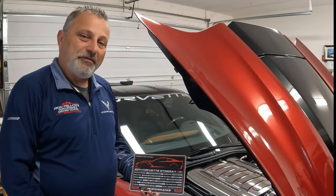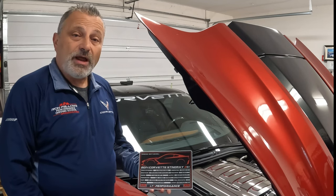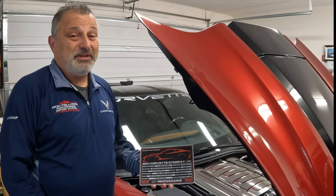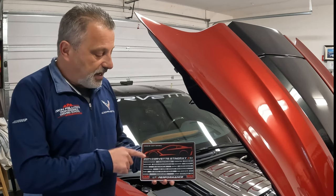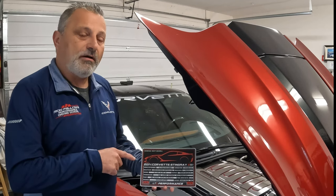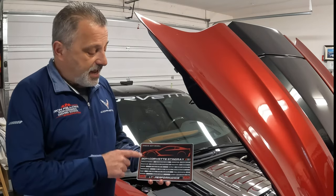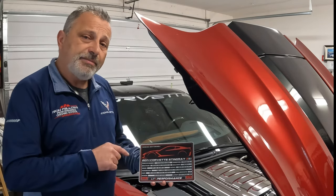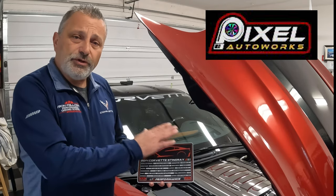Hey everybody, this is Scott from the Corvette channel. Today I want to talk to you about something that I just got for my car and I think you're gonna want to get one of these for yourself. This is a data plate that's designed specifically for my car and it has all of my car's information on it, and I got this from my friends over at Pixel Auto Works.